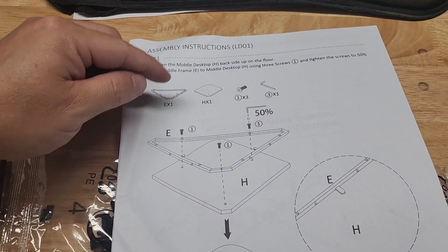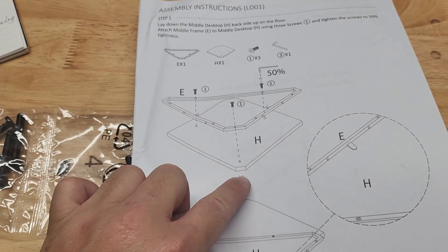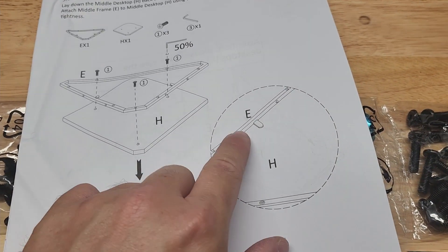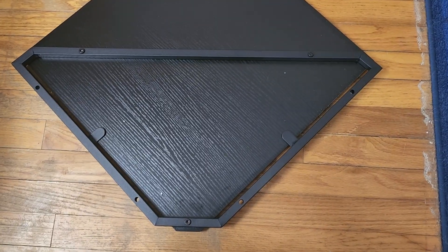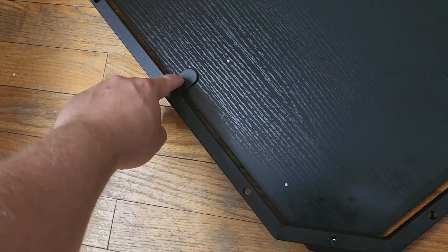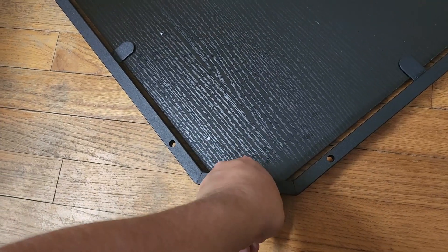Step one is attaching E to H using three number one screws. It says to tighten to 50 percent. H is your top panel — it's square with a little triangle cut out. E is the metal frame that goes around it. Pay attention to these little tabs — you want them down so that they support the board underneath. There are holes underneath that this is screwing into, and these tabs are on the bottom to support the board. We're just going to use the allen wrench to tighten these down to 50 percent tightness.